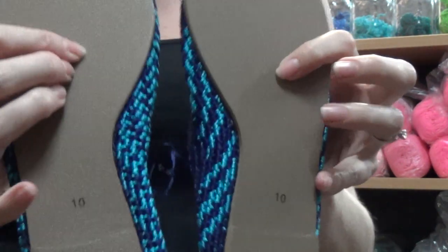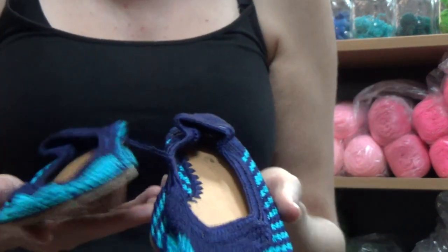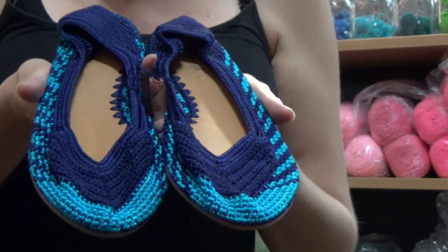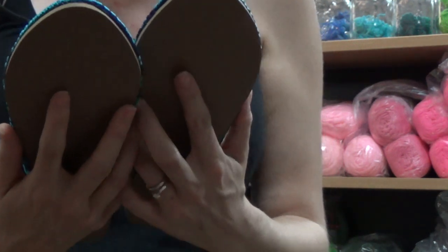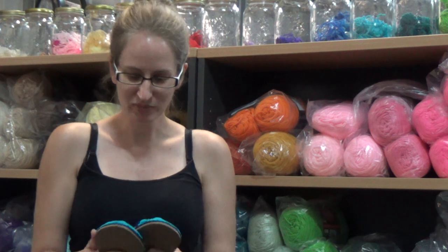Aren't they cool. And as you can probably hear the cicadas, it is summer here so these are perfect. So thank you so much to Painted Bird. Like I said I will put all the links below the video.